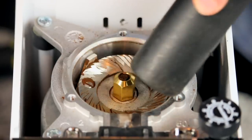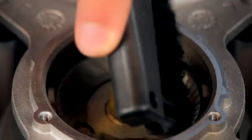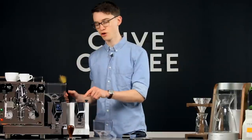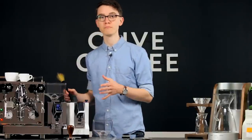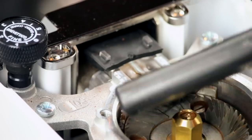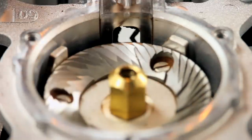We find the quickest and easiest way to clean the burr chamber is using a vacuum cleaner in combination with a small paintbrush or toothbrush. Make sure to focus on the opening of the chute here, as there will often be much more coffee hidden inside. Be sure to use flexible tools so as not to damage the metal screen at the chute's opening.